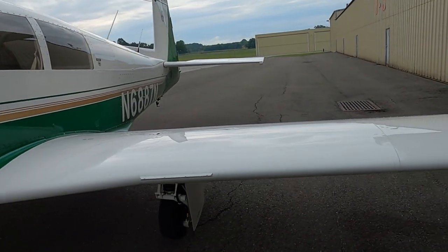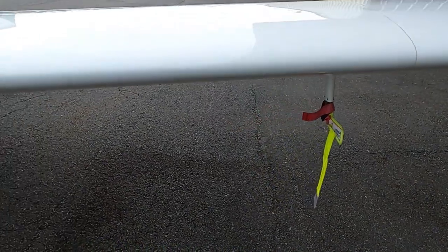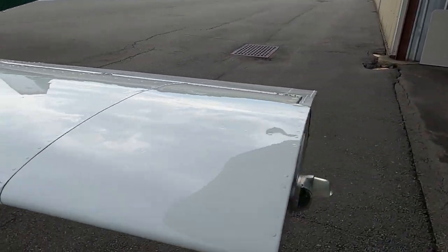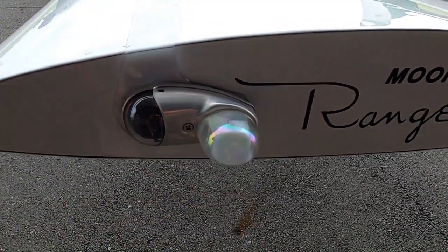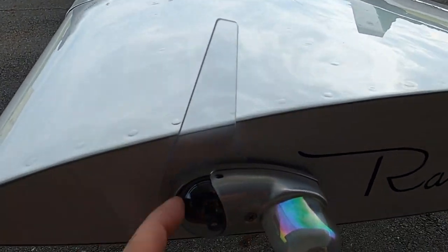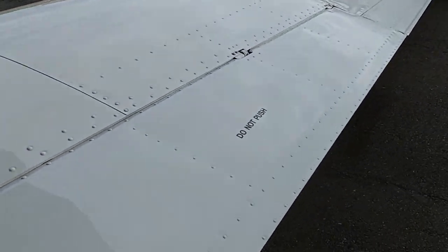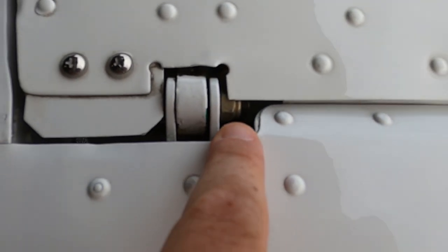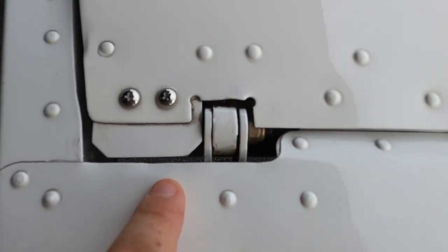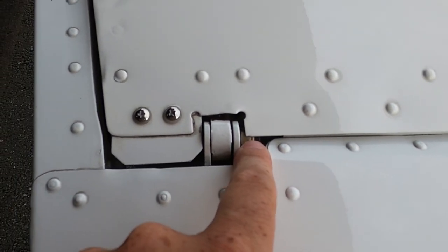We have a stall horn indicator right here — always checked out in a walk around. Of course, my pitot tube is covered right now since we're not going flying. I do have an LED light and a strobe for the strobe lights. The positioning light is an LED, which I'll eventually change over to all LED. One thing you want to check on a walk around is make sure everything here is connected, bolts are in the right spot, nothing is loose. The last thing you need is something like this working its way out — that's why you do a walk around.